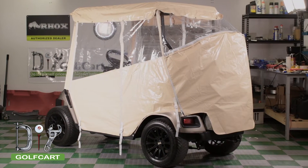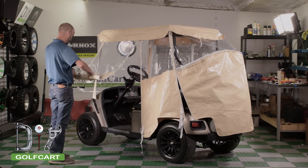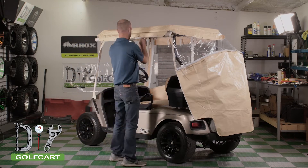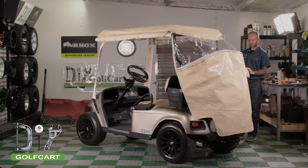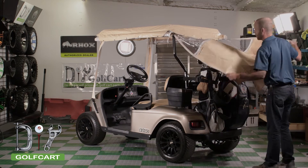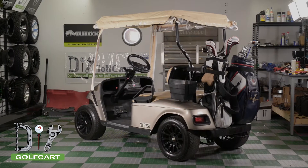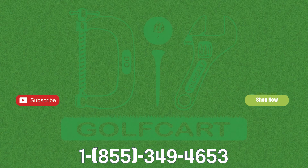You are now done with the installation of your Touring enclosure. Don't forget to like and subscribe, and for all your golf cart parts and accessories, check out DIYgolfcart.com and make sure to check out our other videos.